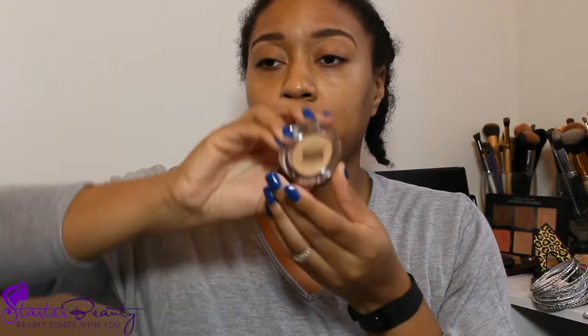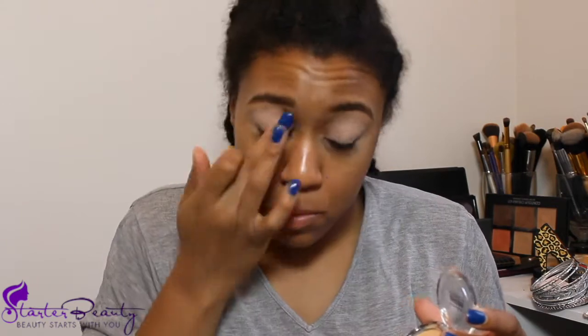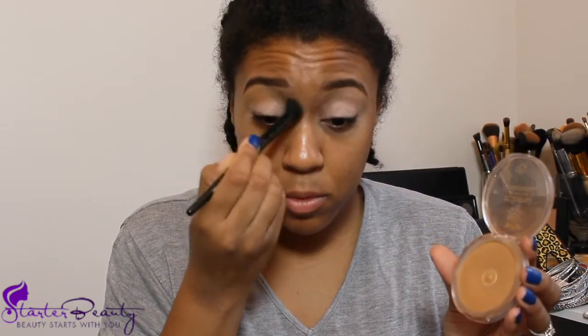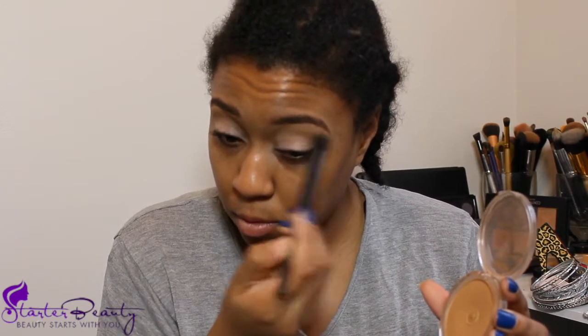Moving on to the eyes, we're going to use a different primer than normal — this one from City Color Cosmetics — just using my finger and putting it all over the eyelid. For eyeshadow today we're using a NARS duo: there's a charcoal color on one side and a bronzy gold color on the other side. It's very simple and when I'm in a rush this is my go-to palette. We also grab this Ruby Kisses color as a transition shade — I put it under the brows and in the crease so the colors blend a lot smoother. It's actually my exact skin color in wintertime, so I should have used it as a foundation, but since I like liquid I skipped it.